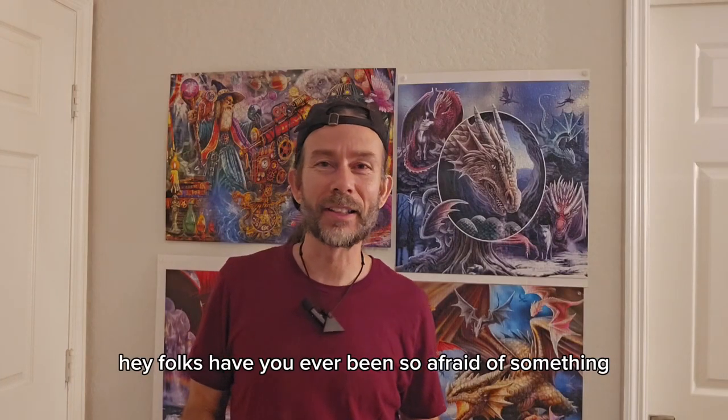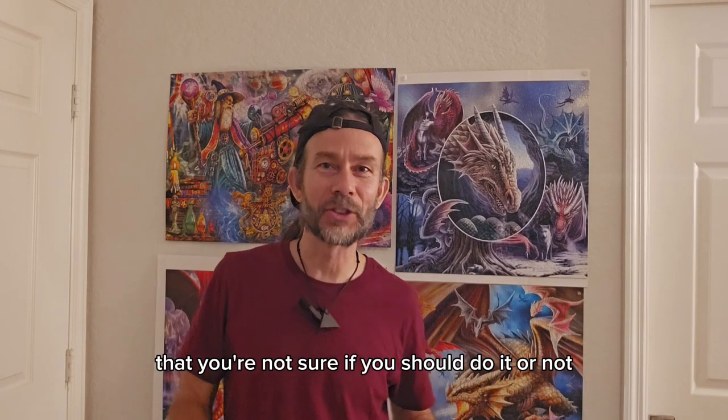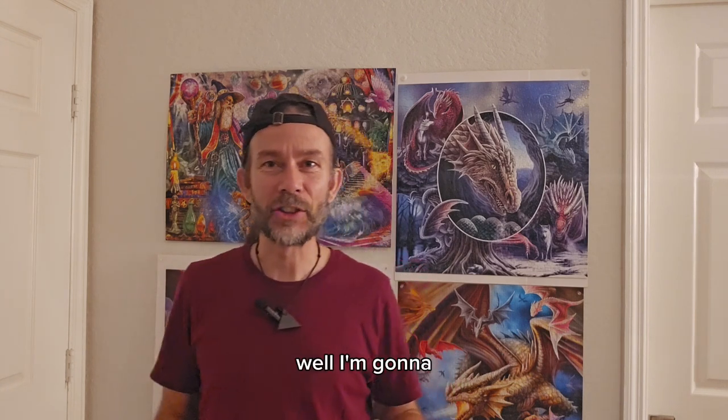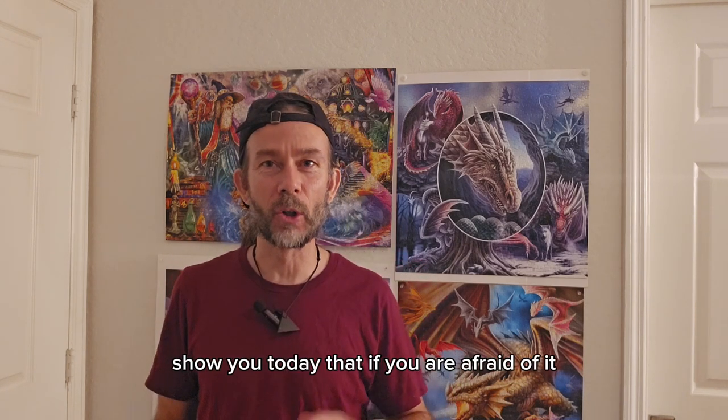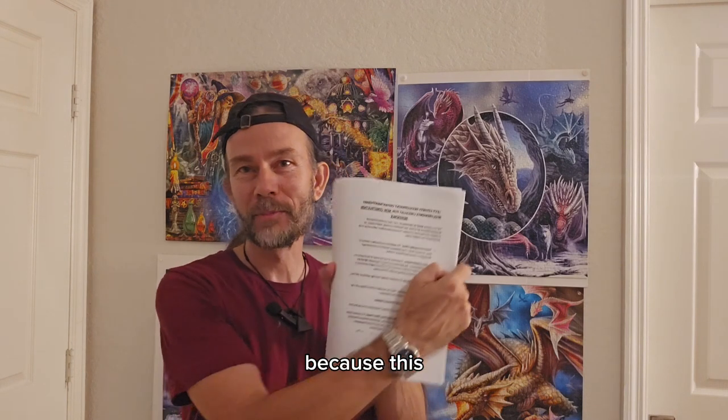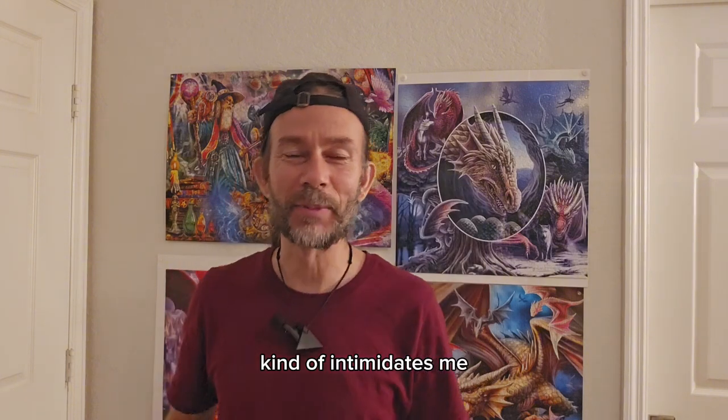Hey folks, have you ever been so afraid of something that you're not sure if you should do it or not? Well, I'm going to show you today that if you are afraid of it, you should probably do it — because this kind of intimidates me.